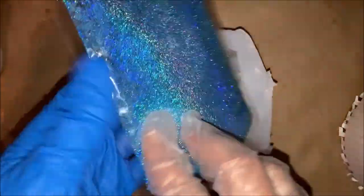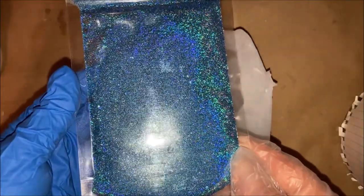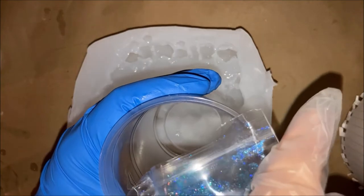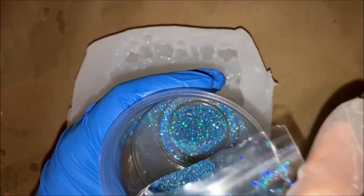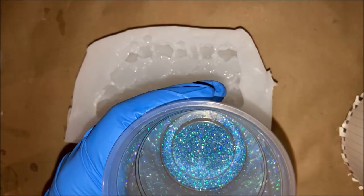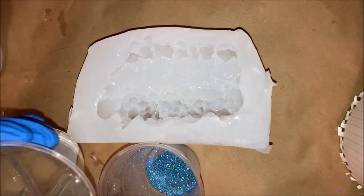For my first try at a resin pour, I'm using this beautiful Mermaid Trash glitter in Moonstone — yes, Moonstone. It is just gorgeous. I think I just got it that day and I was like, I've got to try this, I'm so excited.